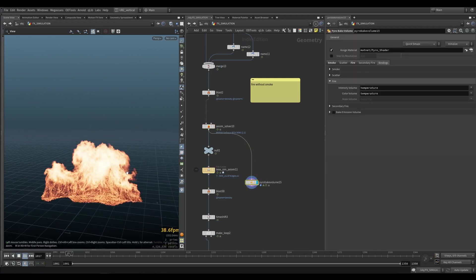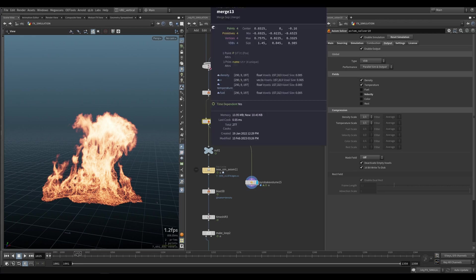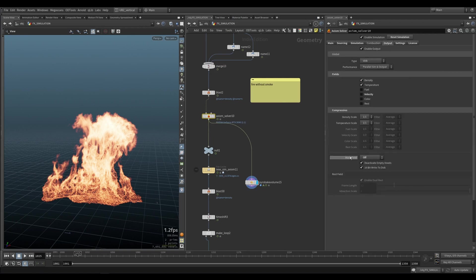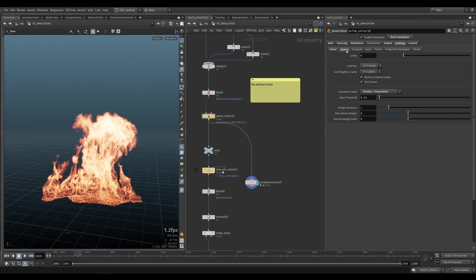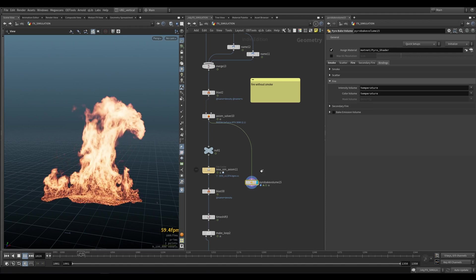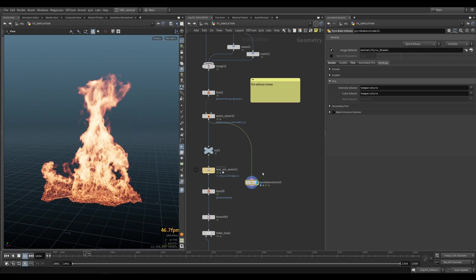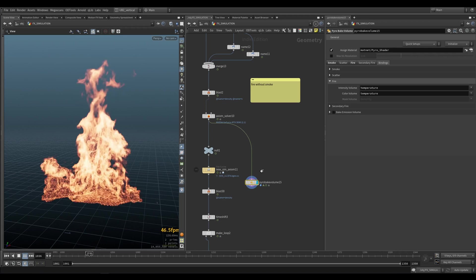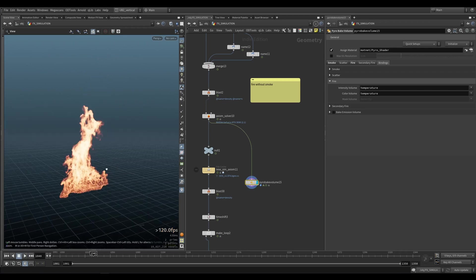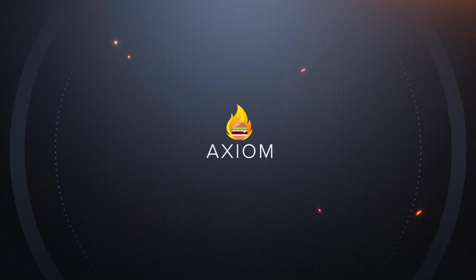So you can see we are only simming the temperature without any density. To achieve that — I'm not using combustion here either. You probably remember: you have to go under the mask field, set this to off, go under settings, sparse, temperature plus density, and you will only get temperature. You don't need to sim any smoke in this case. I found that it's not much faster, so you can use either one or the other workflow. Alright, have fun with the presets — let's go to the next lesson.